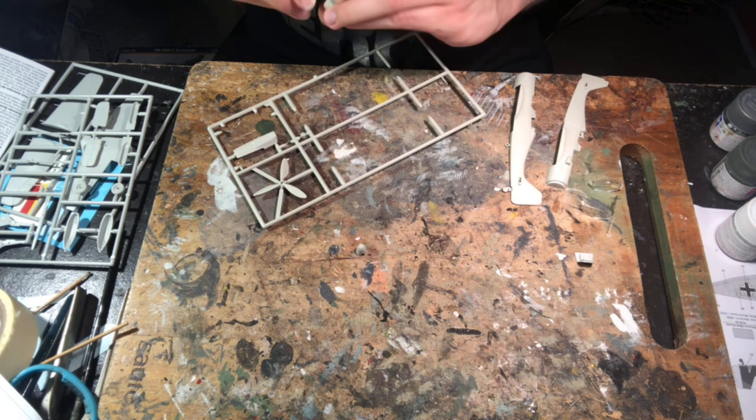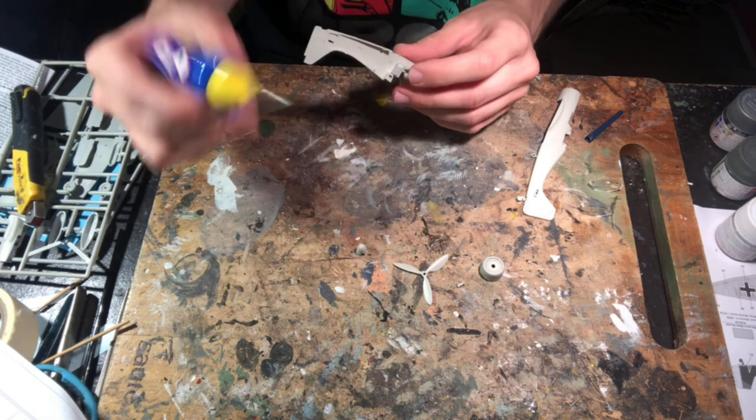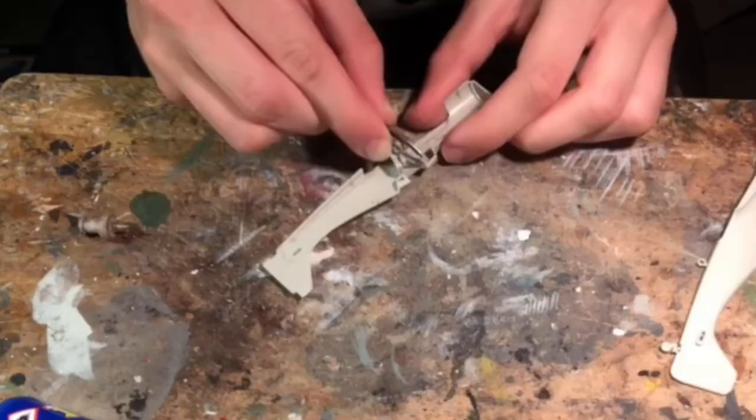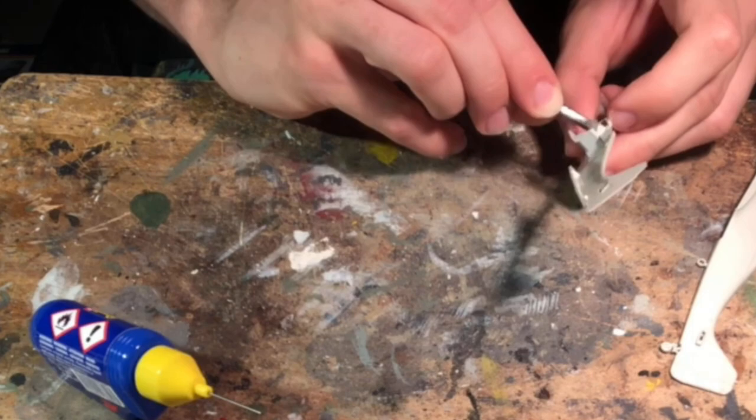I began assembly by cutting out the fuselage halves and gluing in the only part included for the cockpit — a basic seat. I made small improvements by using styrene sheets to create sidewall details and an instrument panel, and also using some rubber insulated florist wire to create a joystick for the pilot. This was only rudimentary but it helped a lot with making some basic interior detail.